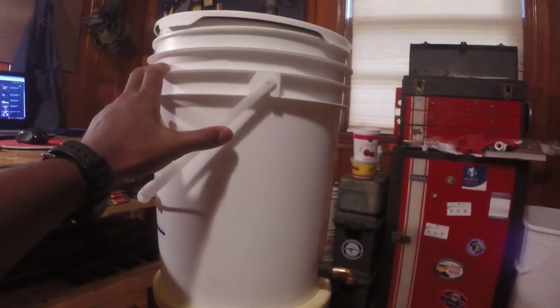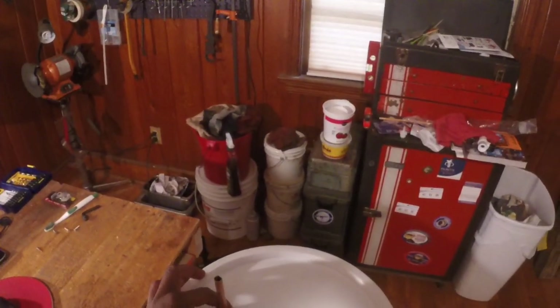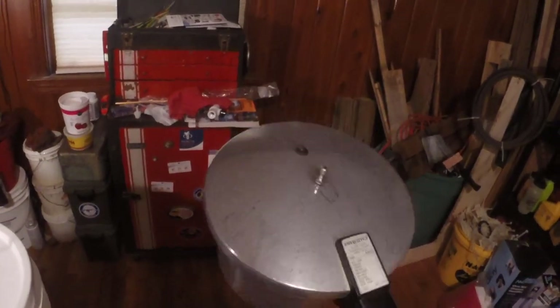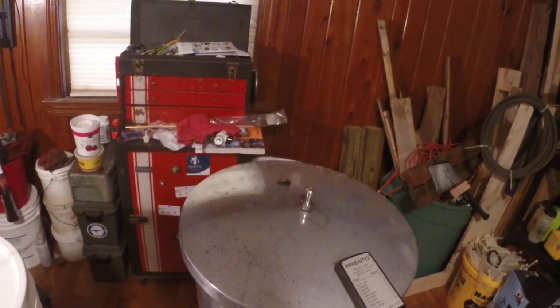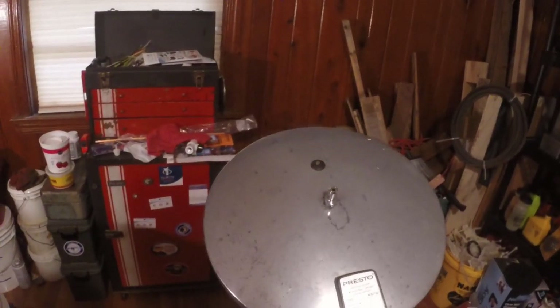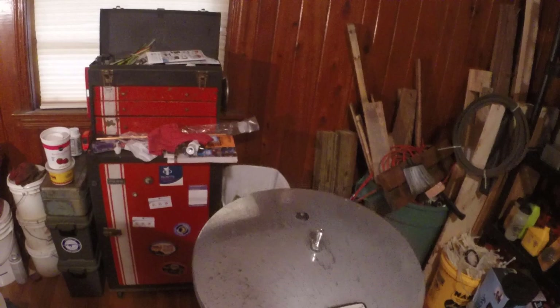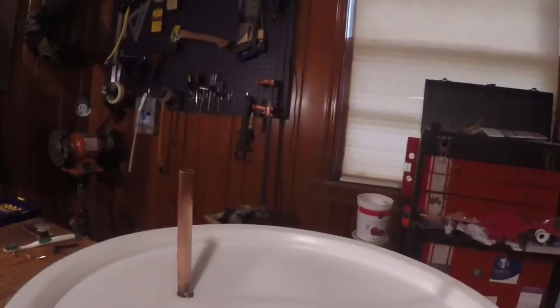I used a five gallon bucket as the frame and as a cooling tower for the condensing coil. You can see right here — this is where the steam will come in from. I decided to use a pressure cooker. This is a little Presto pressure cooker; as you can see, the spout on top is where the steam comes out. Normally you'd put a weight on top when cooking, but instead I'll hook a line up to that and connect it to this copper line, which will run through a copper coil all the way down to the outlet at the bottom.